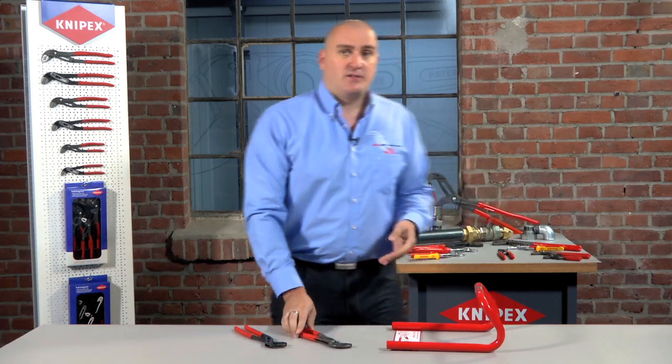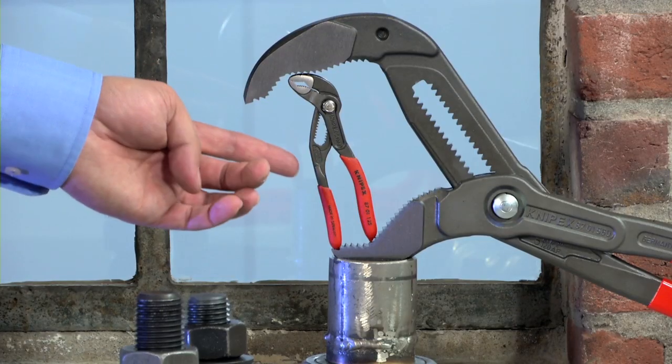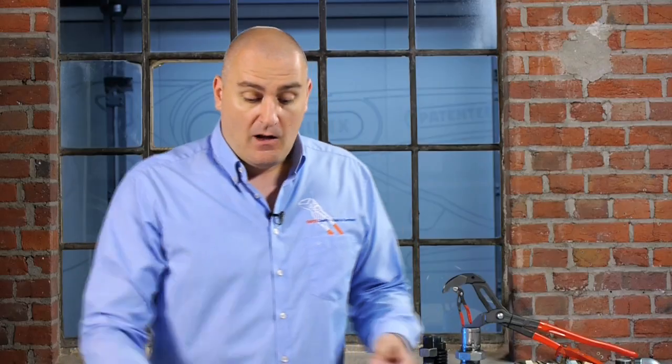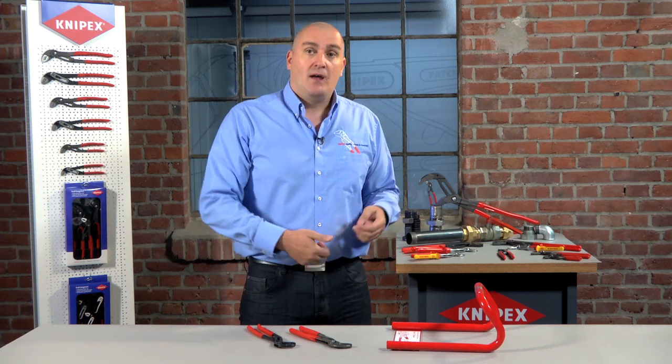In the Cobra range, which is available from 125 millimeters up to the massive 560 millimeter version — capable of gripping a four and a half inch pipe — or indeed the Alligator, which is available from 180 millimeters all the way up to the newly released 400 millimeter version, this self-locking feature is universal across the range. So no matter what you grip, the KNIPEX water pump pliers will not let go.